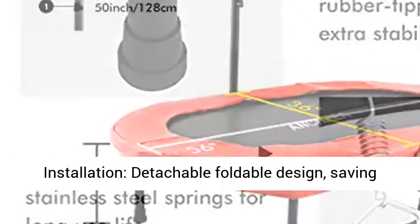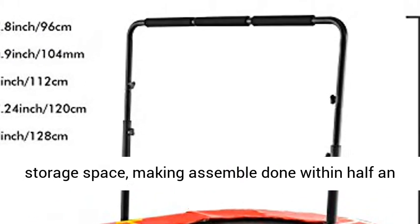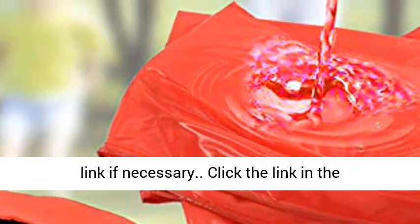Easy installation with detachable foldable design, saving storage space and making assembly done within half an hour. Please contact us for an installation video link if necessary.